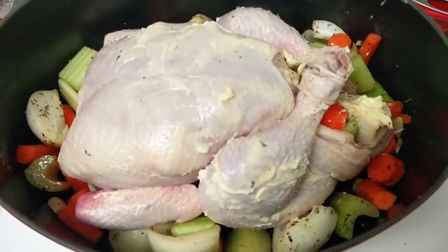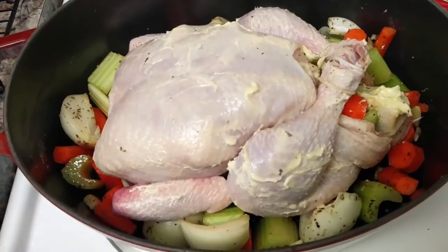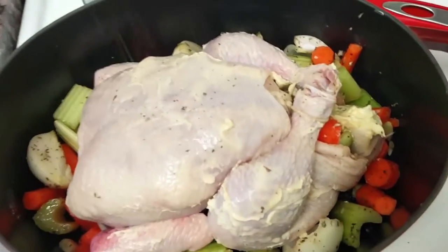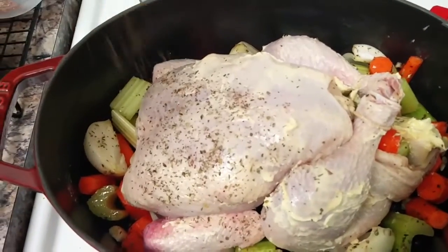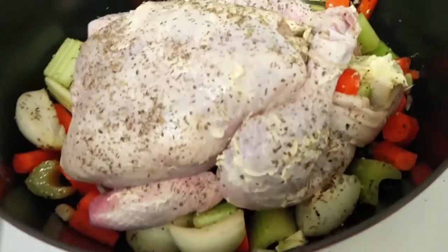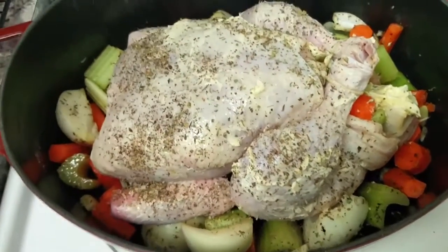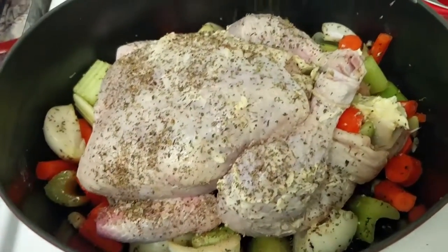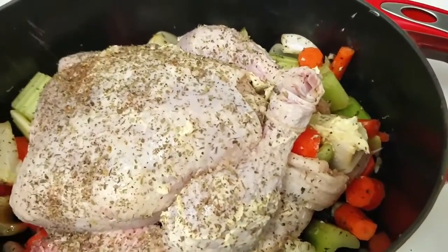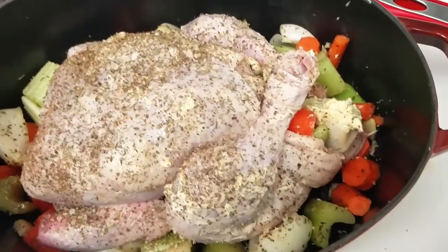At this point, you're going to want to put your chicken on top of your vegetables and rub a bunch of butter and margarine all over it to get it nice and coated. This will help give you some crispy skin. Now you take your spice mixture and liberally put it all over that chicken. You might want to add some extra salt — whatever you want to do. Make sure that you get plenty of this on there.